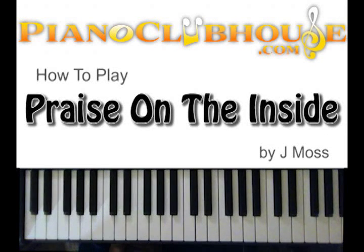Hello, this is C-Dub, PianoClubhouse.com. Today we're going to do 'Praise is the Way I Say Thanks' by Jay Moss. Some of you know it by 'There's a Praise on the Inside.'